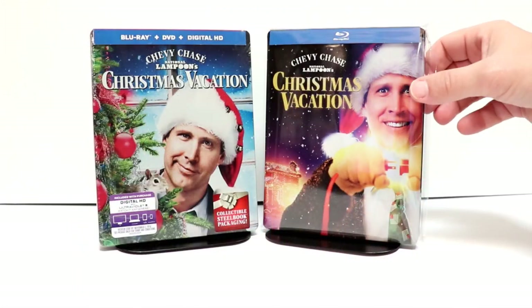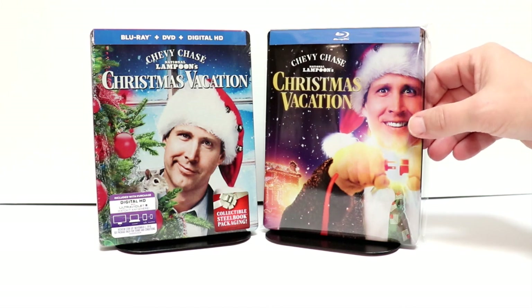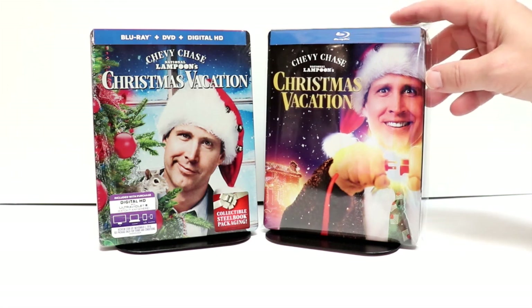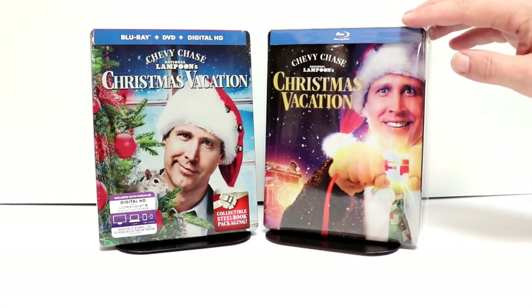I've gone ahead and I've placed this steelbook inside this protective bag. I do have a link below if you're interested in checking these bags out. This will help keep my steelbook from getting scuffed up on the shelf. Overall, I'm very happy with this steelbook.